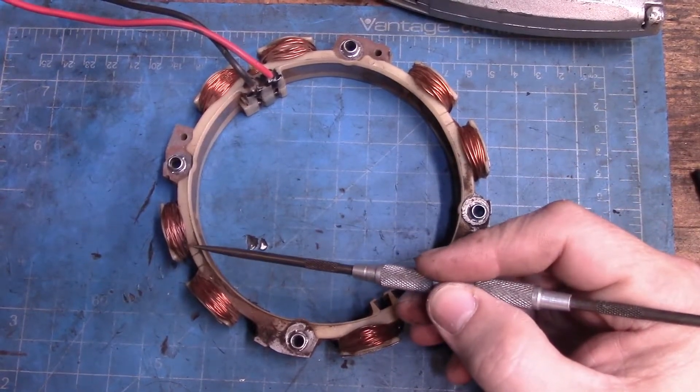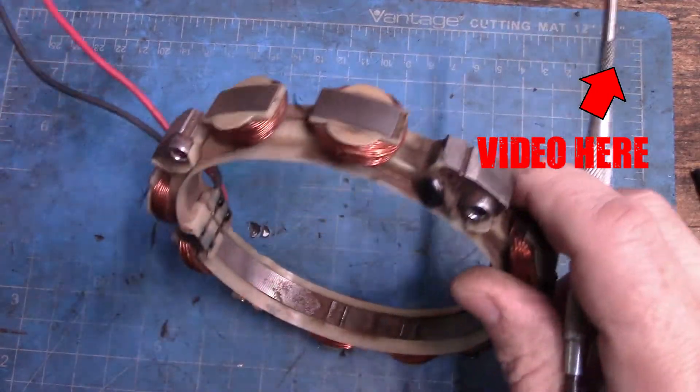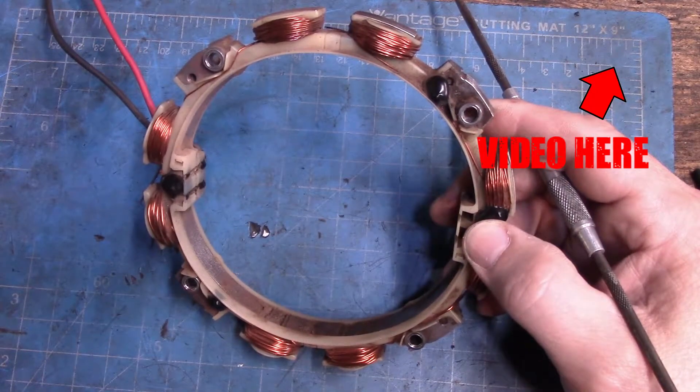Hey guys, I just want to do a quick little follow-up here on the alternator that I replaced the other day. I said on the machine that I didn't see any burnt parts or anything that looked off.